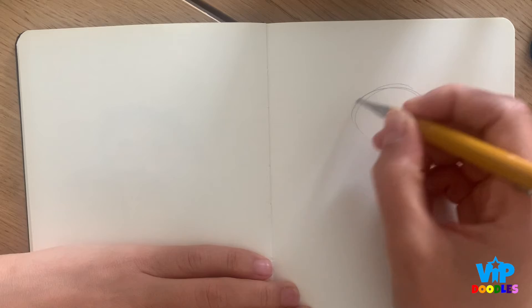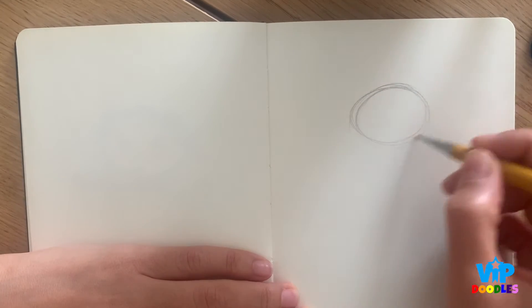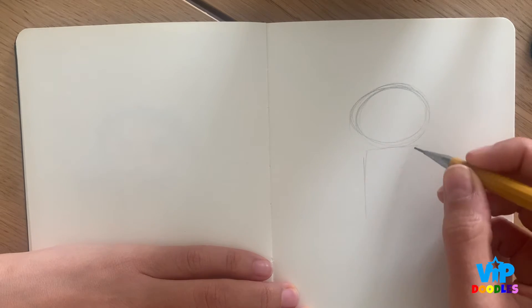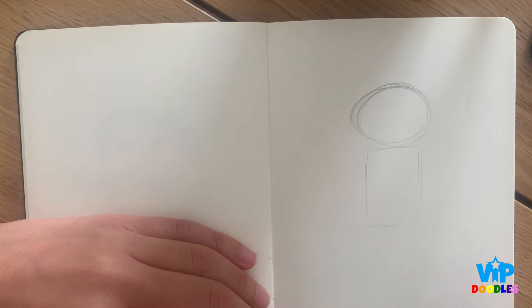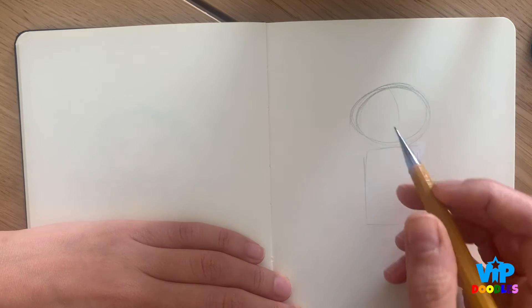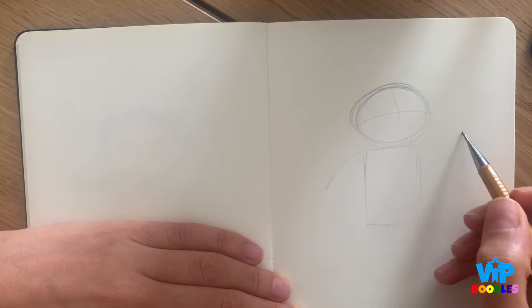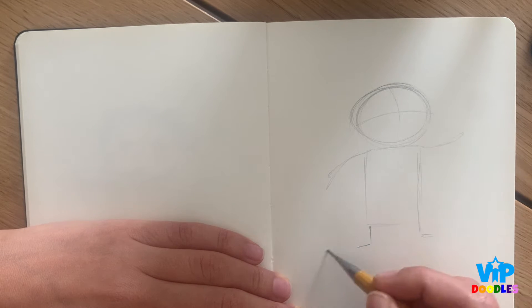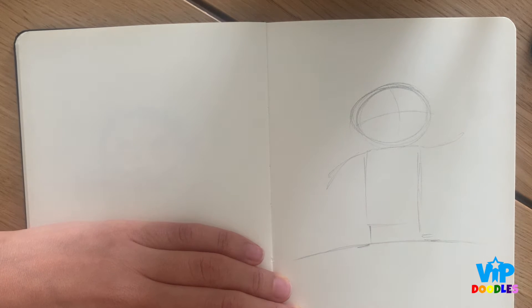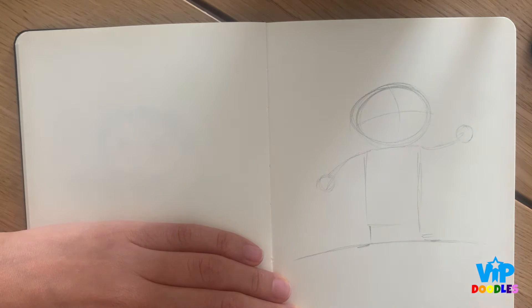So I'm going to start with just a quick circle. I start with really light circles — many of them — to decide which one I like the most. Then a simple rectangle. These simple lines really help me understand the proportion of the character. Then a line in the middle and a line for the eyes, so I know where to draw the eyes. Two lines for the hands and two lines for the feet. Then tiny little circles to know where to draw the hands. Okay, let's get started.